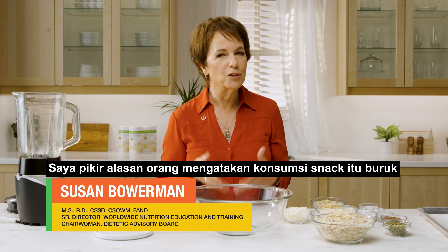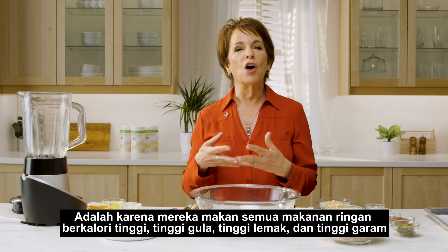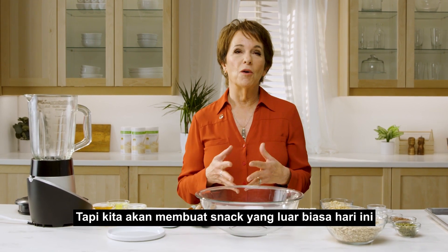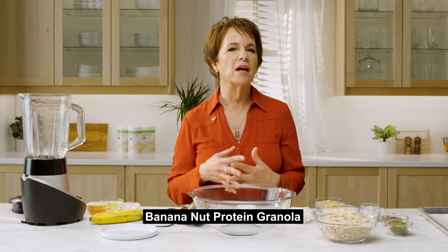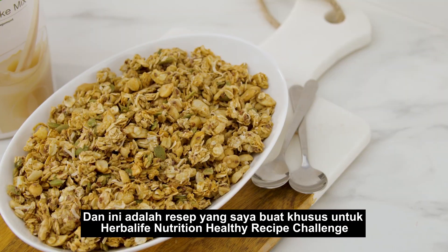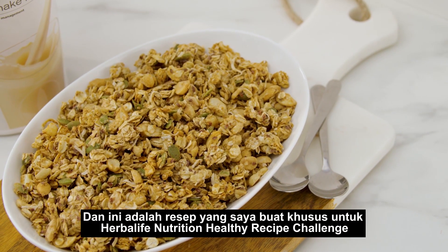I think the reason that people say snacking is bad for you is because they eat all those high calorie, high sugar, high fat, high salt snack foods. But we are making an amazing snack today — a banana nut protein granola — and it's a recipe I created specifically for the Herbalife Nutrition Healthy Recipe Challenge.